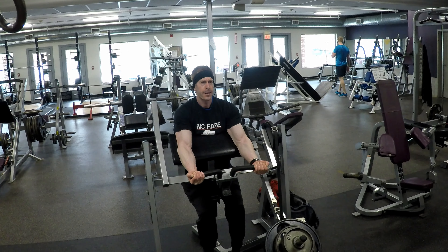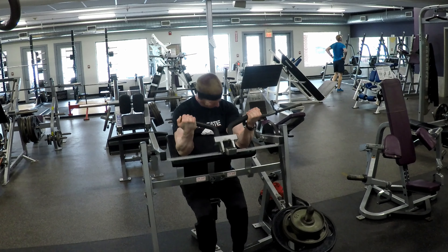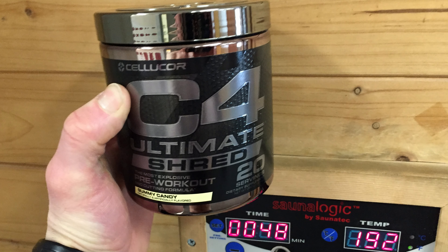Thus far, I have been extremely happy with C4 Ultimate Shred. It kicks in at about 25 minutes and delivers a high amount of energy — probably the same amount as the C4 Ultimate did, except for two things. One, I had a little bit higher heart rate; those thermogenic ingredients are likely responsible for that. And two, I sweat a ton more. It was essentially the same workouts, but I was all over the gym just dripping sweat.